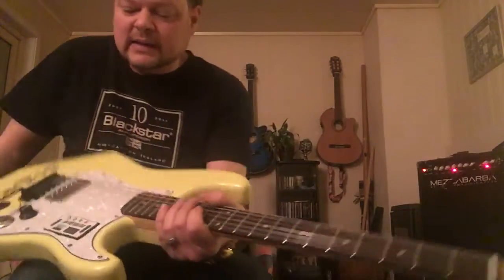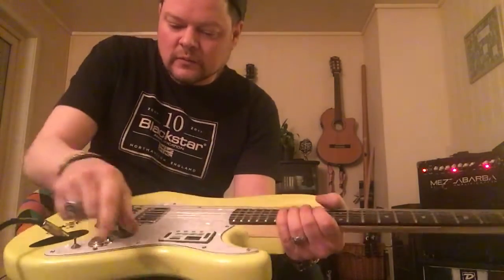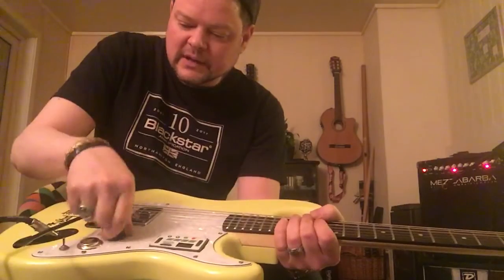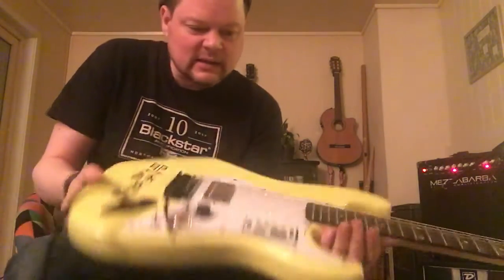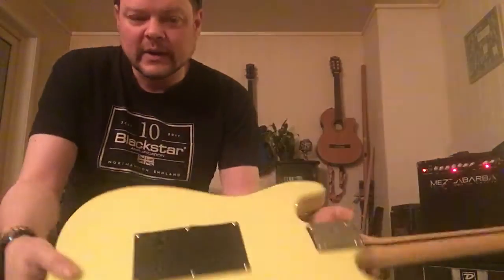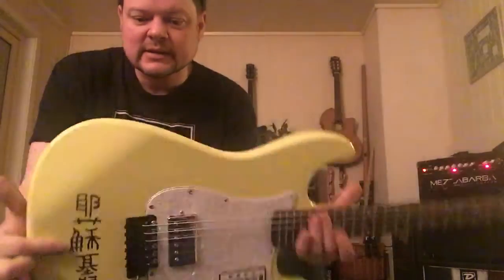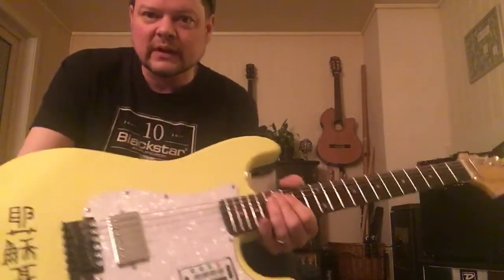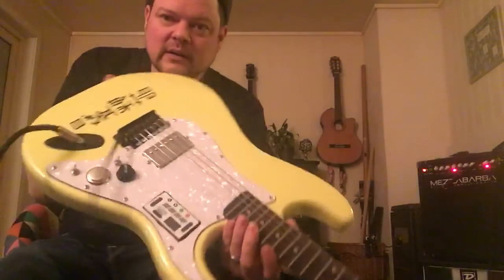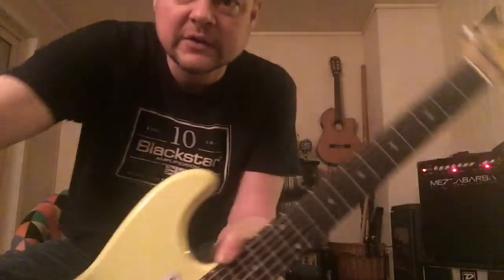That's a quick demo of the guitar. It's one volume, one humbucker, and a kill switch — just that and other fun stuff. It has a black backplate, a standard Fender input, and it's a Fender Stratocaster-style Partocaster. Hope you like it. Enjoy!